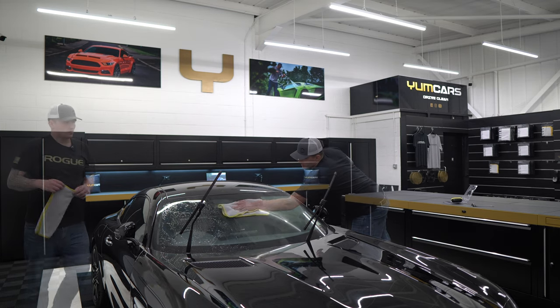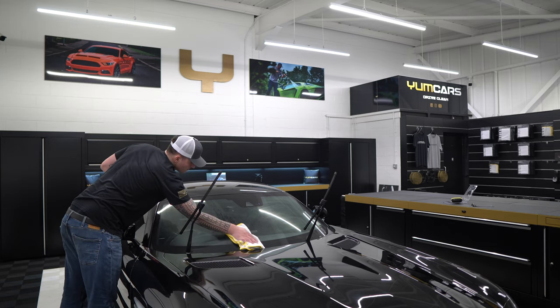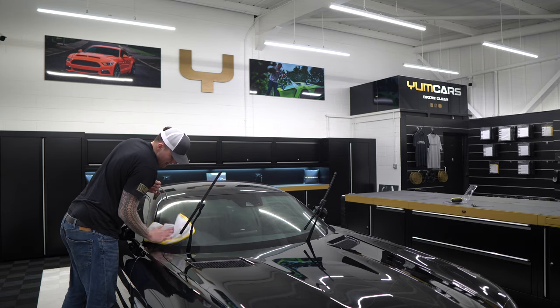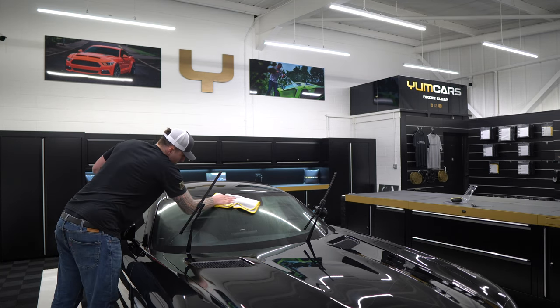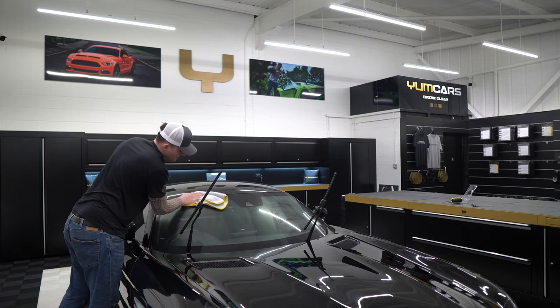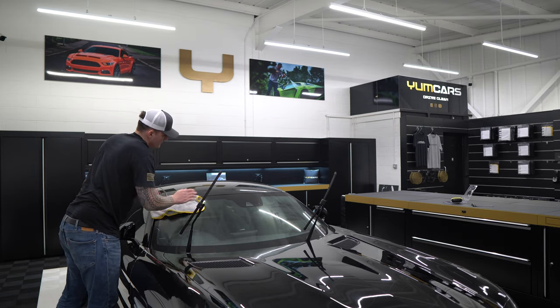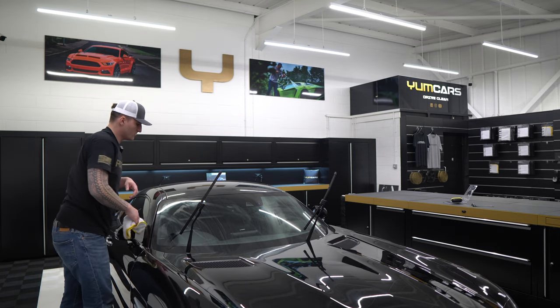You can hear the towel there — now listen to a clean test spot. Yeah, you can hear it — there's a huge, huge difference. With the detail spray, working in areas, just wipe it off. Don't go crazy with the drying towel method because after this I'm going to IPA the car anyway, so I want to make sure the surface is completely naked. Every product has the potential of leaving something behind. If you see a streak or two, don't go nuts.